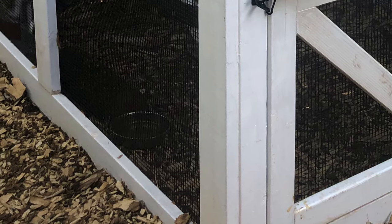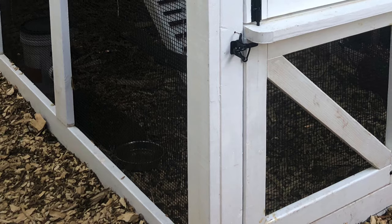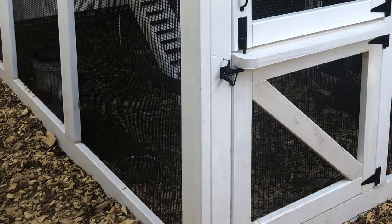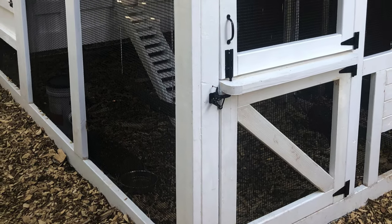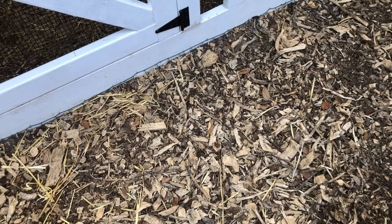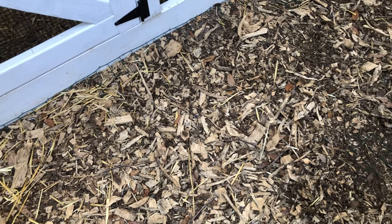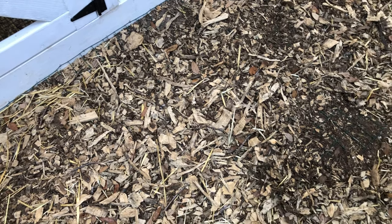There are a lot of options for protecting the foundation of your coop. Some are more time and labor intensive than others. Whichever method you choose, the important thing is not to neglect this very important step for protecting your chickens. What we're going to be covering here today is a no-dig method of protecting your coop by extending a predator apron approximately three feet out from the perimeter of your coop at ground level.